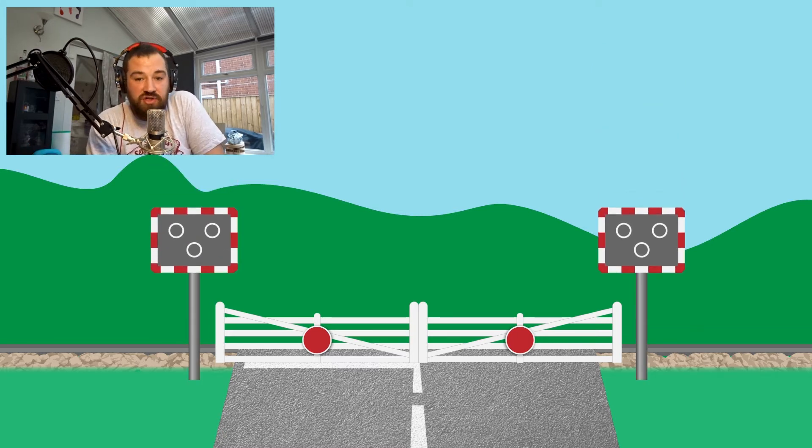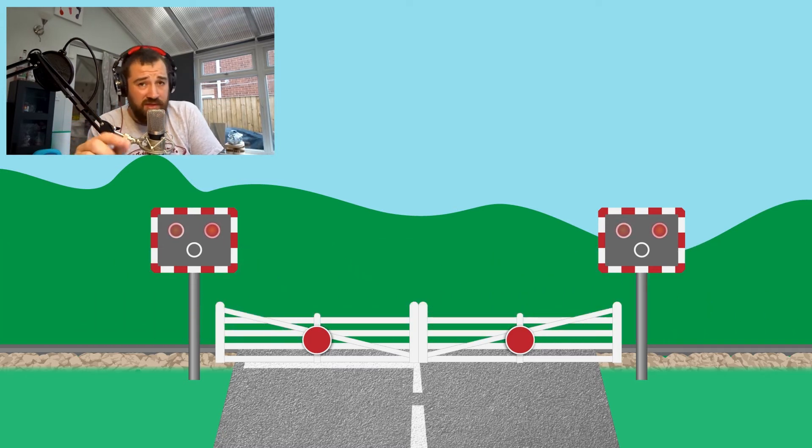The lights at a level crossing will show an amber light first for a couple of seconds, just to warn people that the crossing is going to start closing. Then they will show red alternating flashing lights — and they're different to your normal traffic lights because a normal traffic light can be passed by an emergency vehicle on its way to an incident. Alternating red flashing lights cannot be crossed by any vehicle in any circumstances.